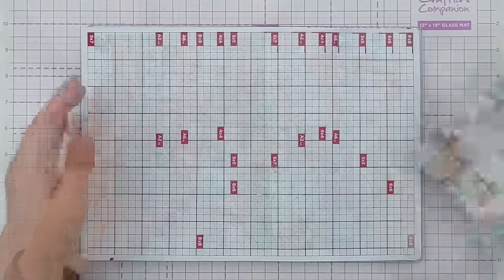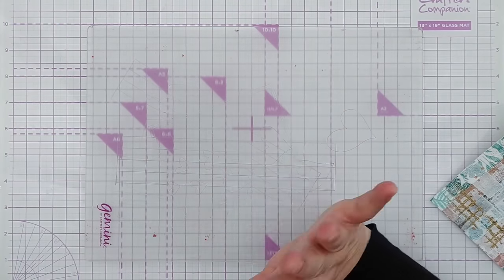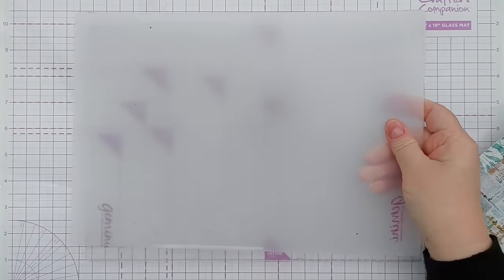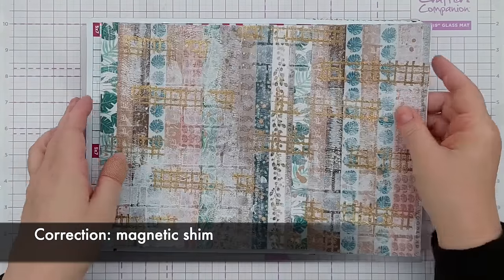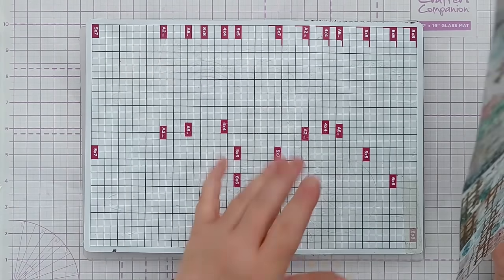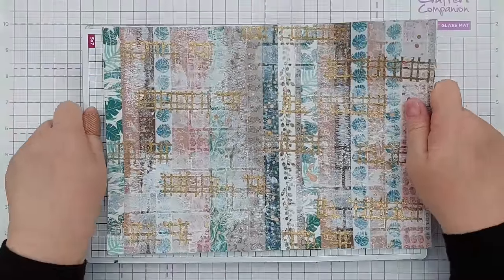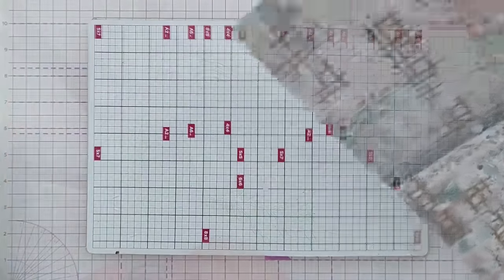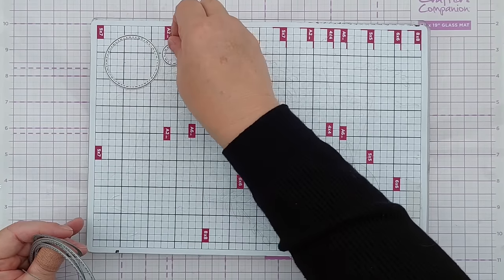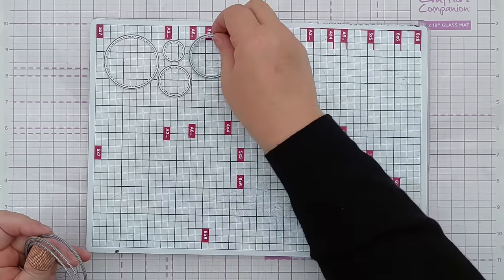What I want to do is cut some shapes from this, so I've got my electronic die cutting machine plates - a cutting plate, a plastic shim, and the metallic shim. I pop that on there because the dies go there. I always have to think carefully before I do this, otherwise I end up putting the dies the wrong way up.